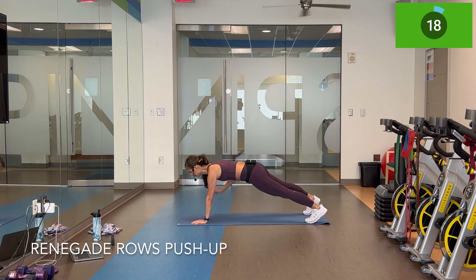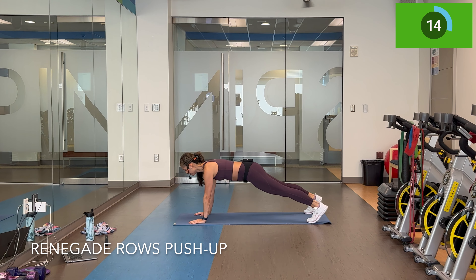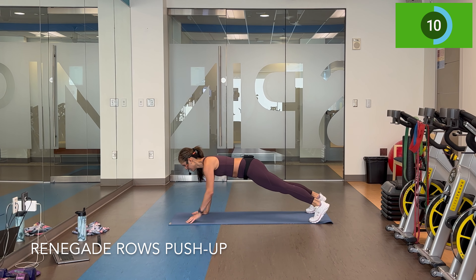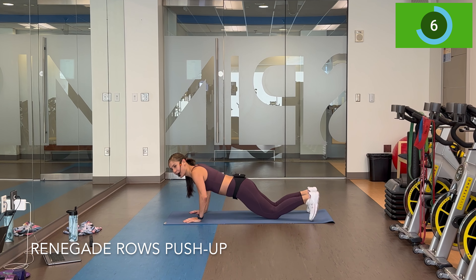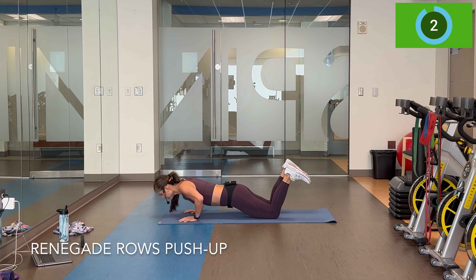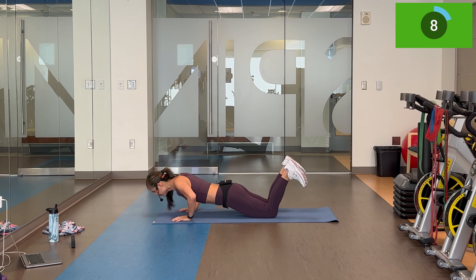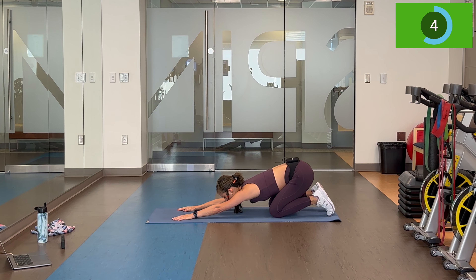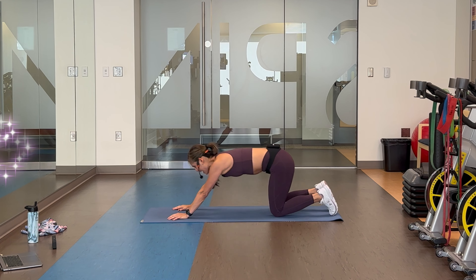Last 20 right here — row, row, push-up. Full body exercise in this one. Breathe. One more. Take your 10-second rest — I'm going to go into child's pose. Deep breath, inhale. Exhale out.